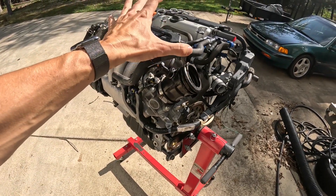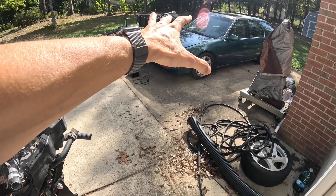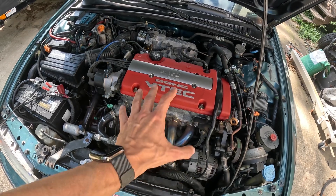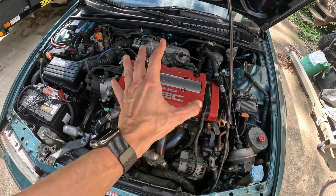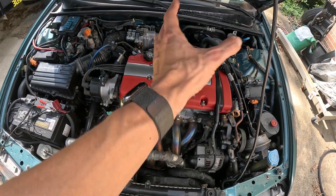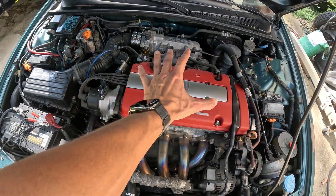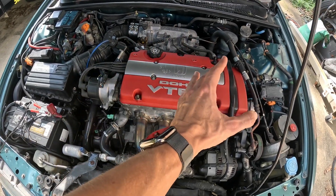Now let's pop the hood on project CB9 and show the game plan for getting this swapped in. The H22 has been swapped in project CB9 and it's been a great motor — the car still runs, it's just got low compression on the cylinders. Once we get this engine removed, the K-series is going to sit closer to the passenger side and the transmission will sit on the driver's side, which is the main difference versus the F and H-series due to different engine rotation.